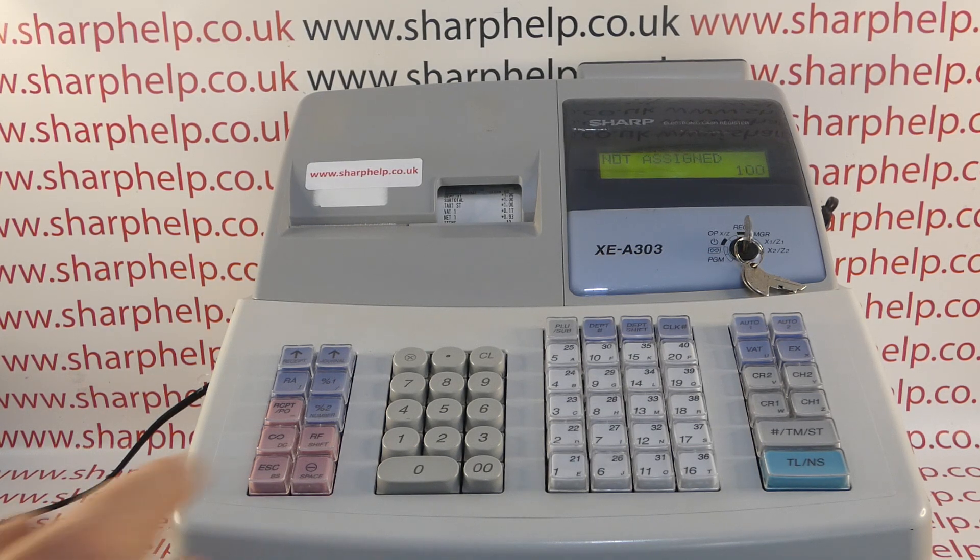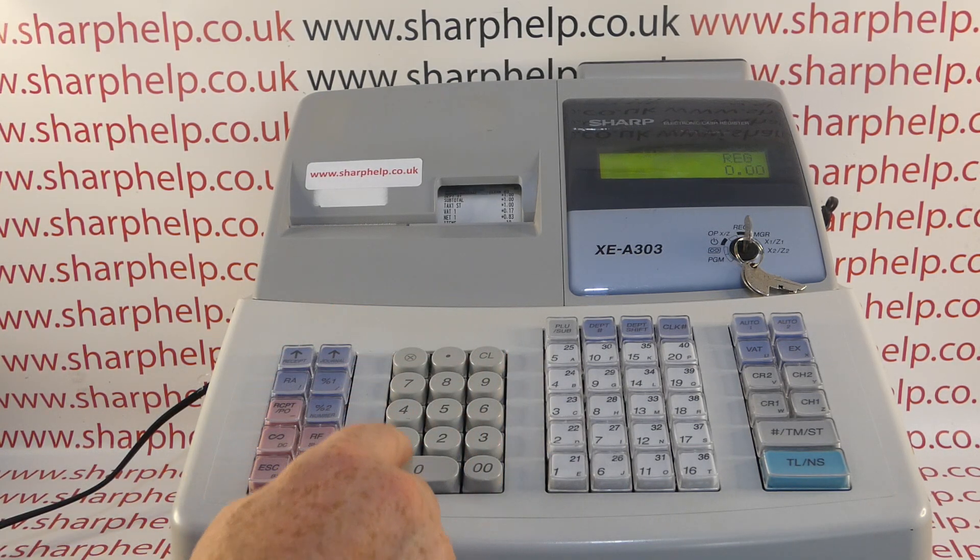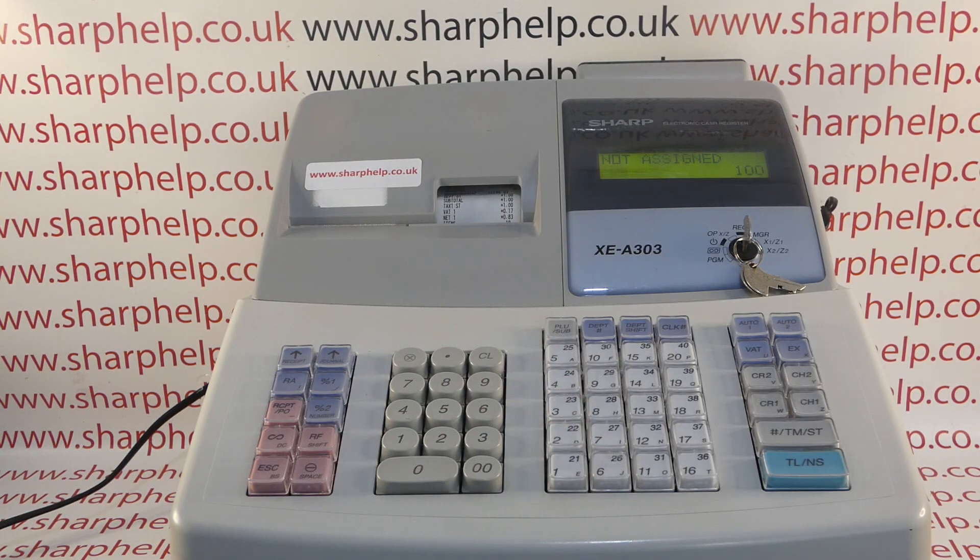I'll just replicate the problem — clear the error message, one pound into department two, and we're getting 'not assigned' appearing. CL clears the error message and the display reads REG 0.00.